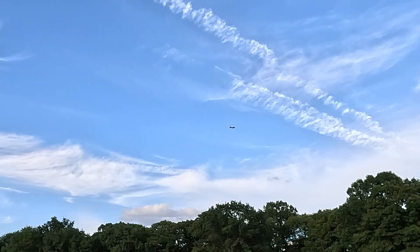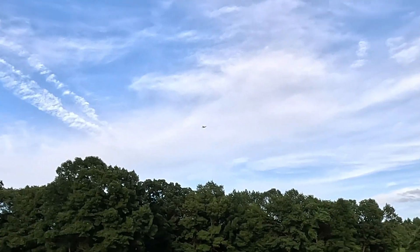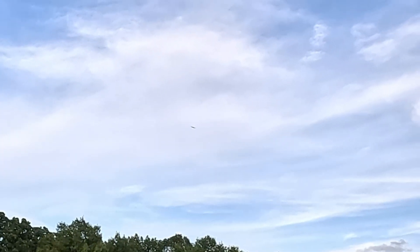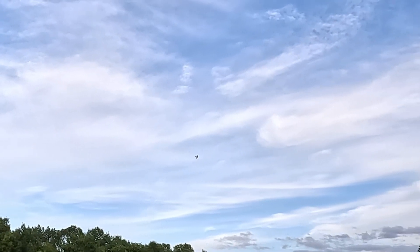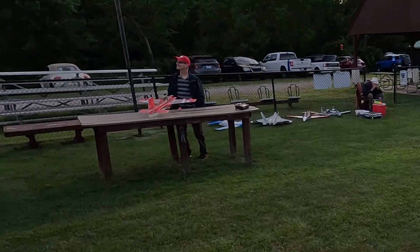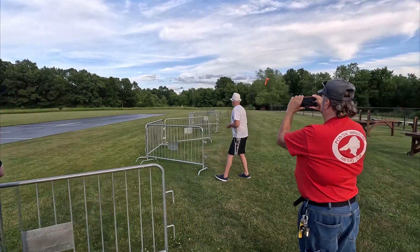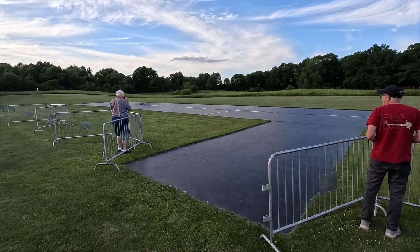Time remaining: 4 minutes. Okay, just give yourself a real long approach.